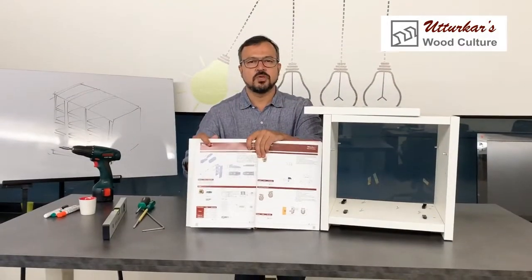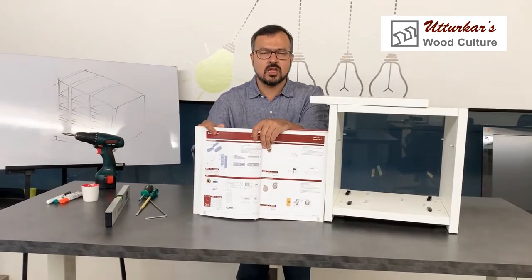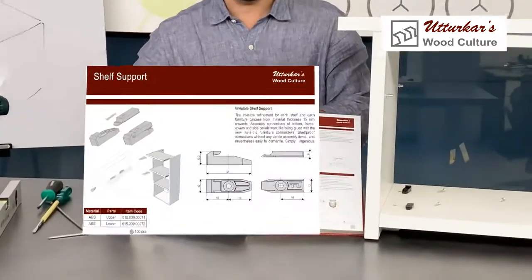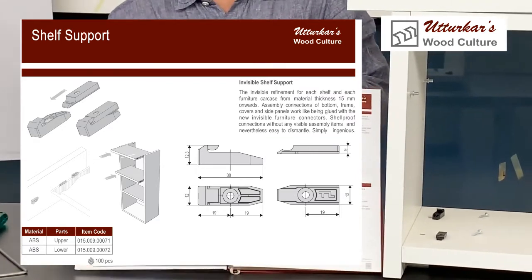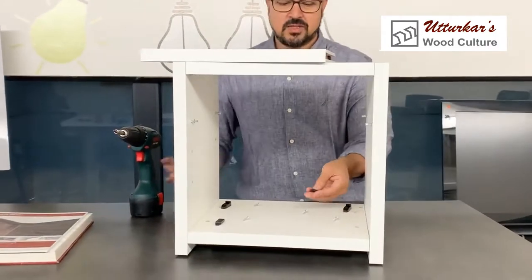Today we are going to speak about invisible shelf support fittings, which will help you to make a cabinet where you do not see any connecting fittings. You will find the connecting fitting for invisible shelf support on the shelf support page in our catalog. I will now install the parts on this small mock-up that I have prepared.